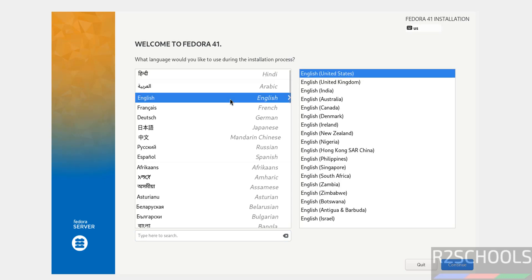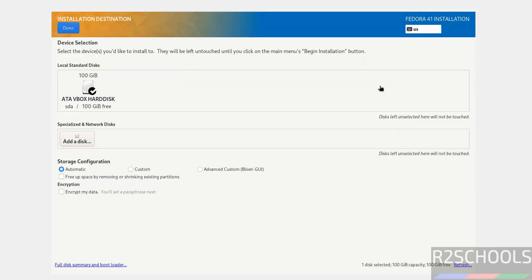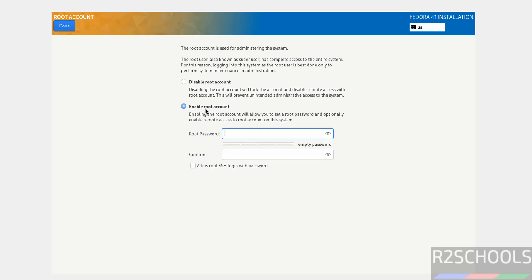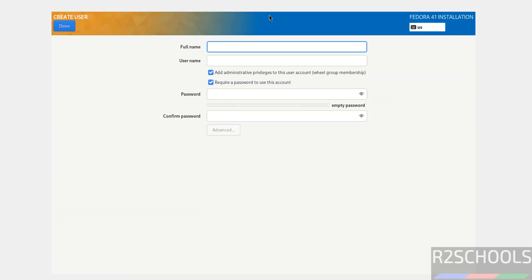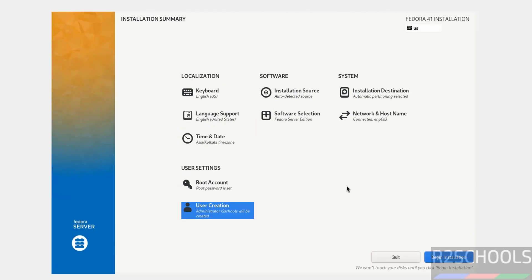Select the language and click on Continue. Here we have to select the installation destination — select it and I am okay with the default one, so click on Done. Now click on Root Account, enable the root account, and provide the password. Click on Done. Now click on Create User Account. I am giving the full name as 'r2schools' and the username the same. Add administrator privileges to this user account, provide the password, then click on Done.